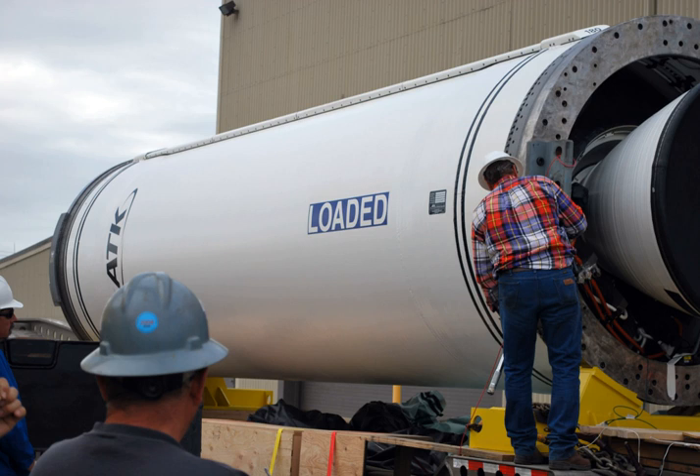The Castor-30 XL solid rocket motor measures 236 inches in length and 92 inches in diameter, and weighs approximately 56,000 lb. The nozzle is 8 feet long with a submerged design featuring a high-performance expansion ratio and a dual-density exit cone.